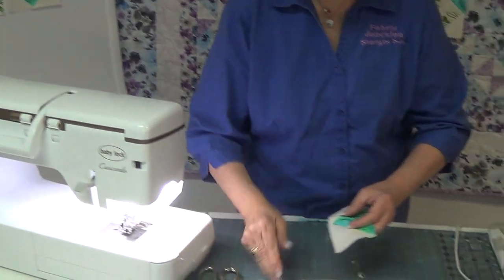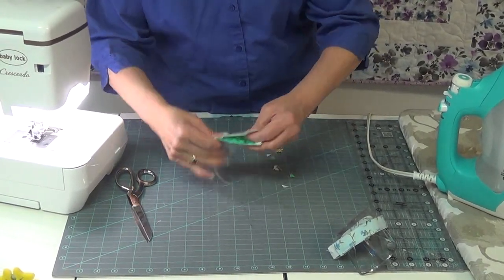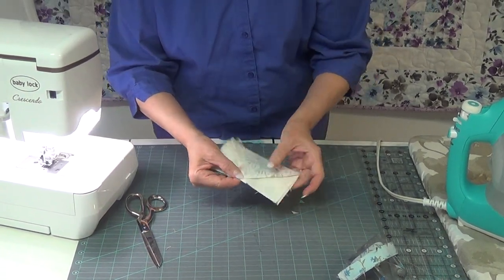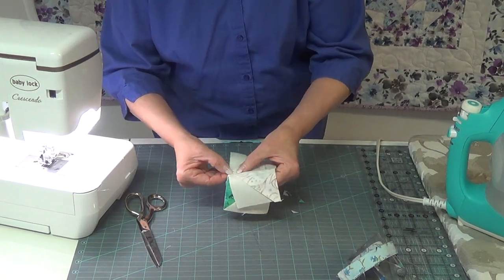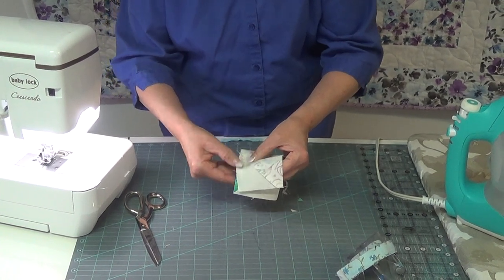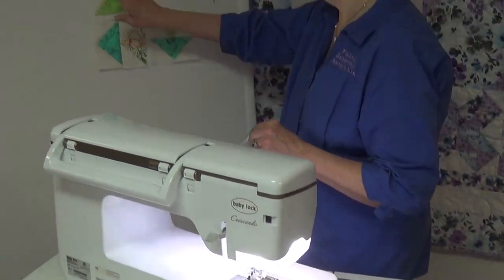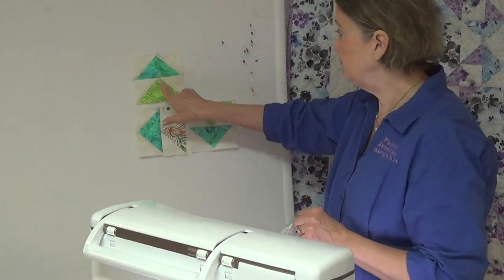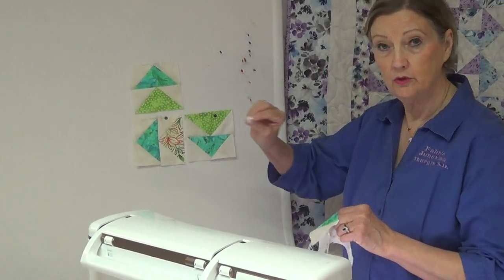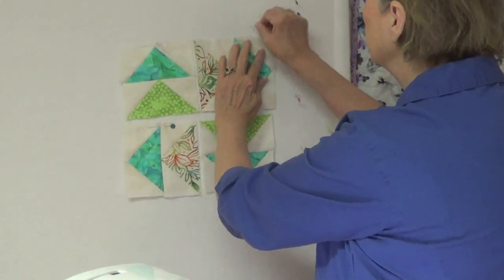When we get to sewing our geese together, we want to lay it over the top and line them up. Whenever possible, look at the little X that you create, and you want to cross that little X when you sew your two pieces together. You can see on my pieces that I put together I didn't lose my little tip, because you cross that little X when you sew those two pieces together.